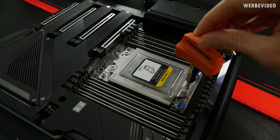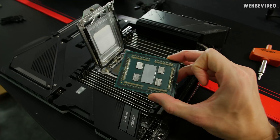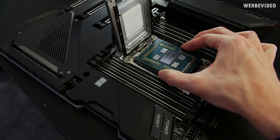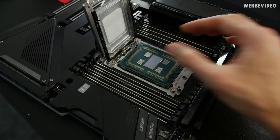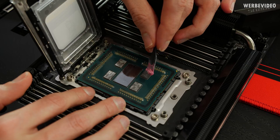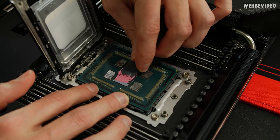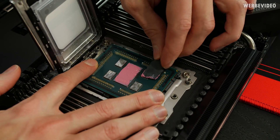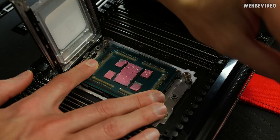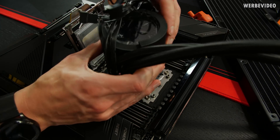First we're going to open the socket and place the 3960X — it's the identical CPU that Gigabyte sent over, which is perfect so we can do the test first. Placing the CPU inside the socket, now we can mount the AIO. I'm going to apply some thermal paste onto the chiplets and the IOD die just to see where those will be located on the cold plate of the AIO.